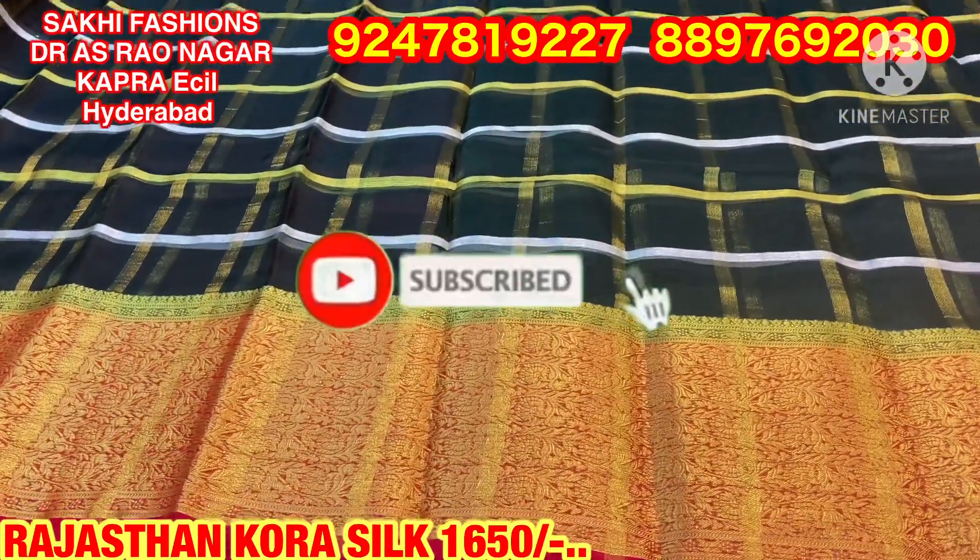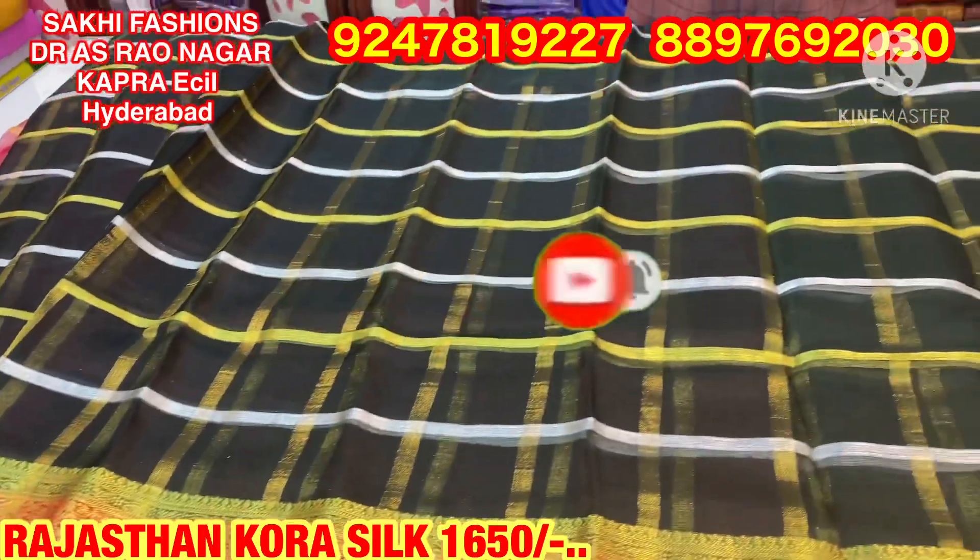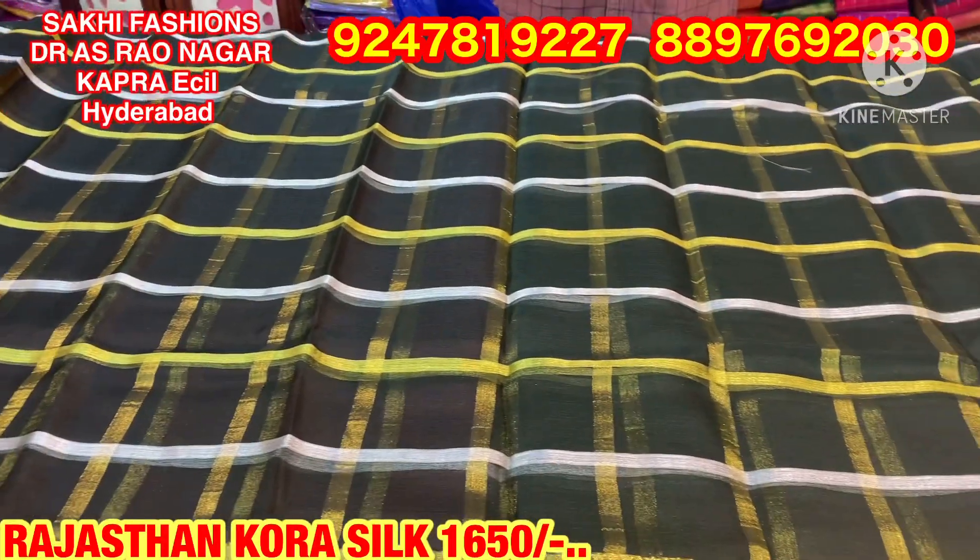Welcome to Sakhi Fashion. In this episode, we're working with Rajasthan Kora Silk. I'm going to do this with a country style and create a completely different style of model concept.